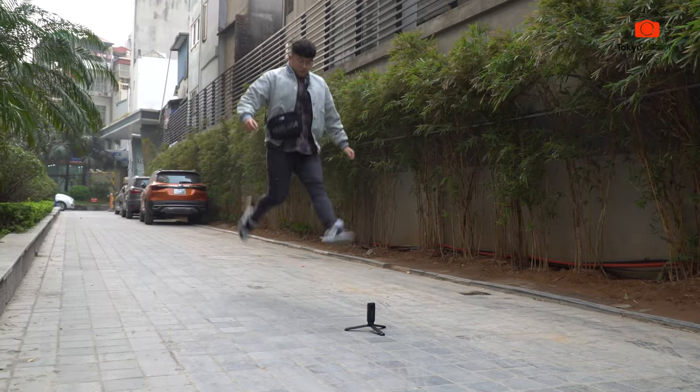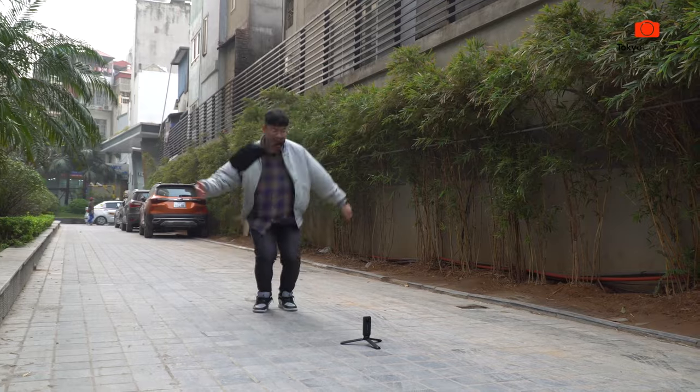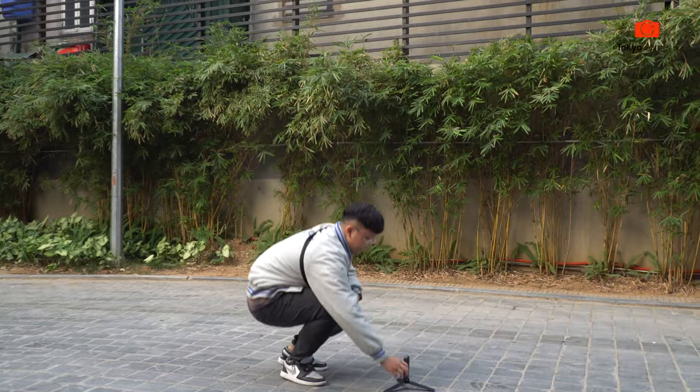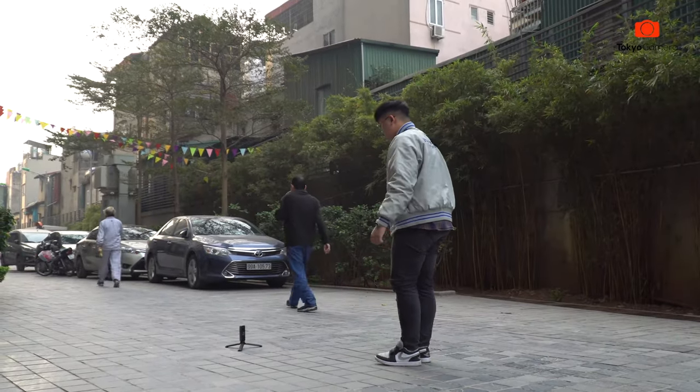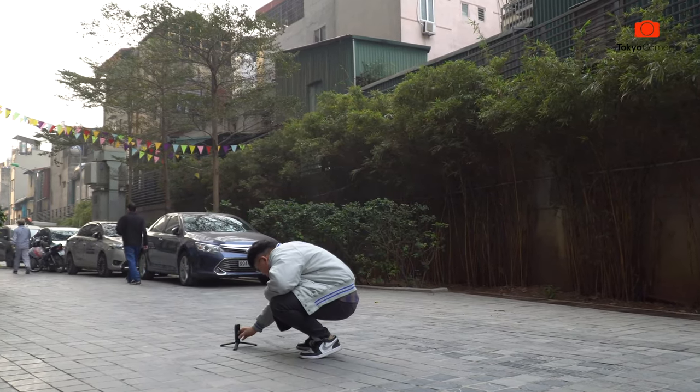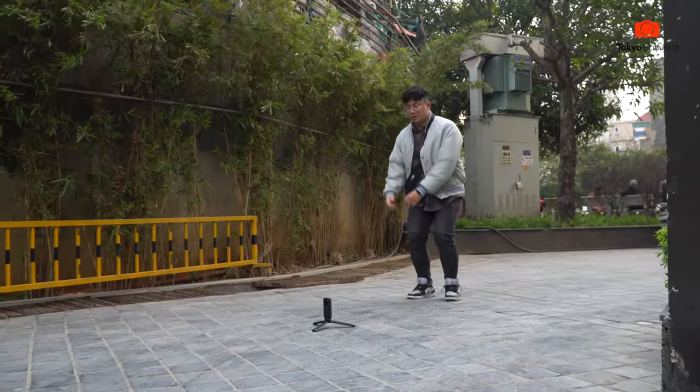Let's get started. Hello guys, welcome back to Tokyo Camera. I have already seen the intro. There is a feature on the Insta360 1x2 app — I will show you how to do the jump effect of the people.